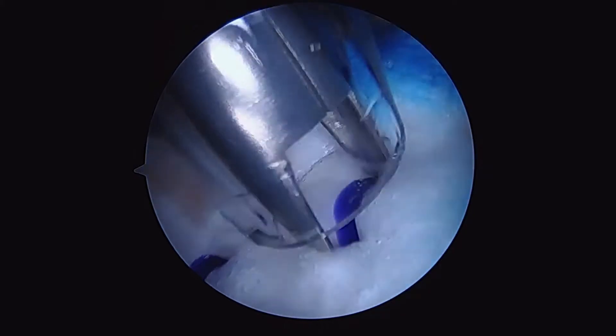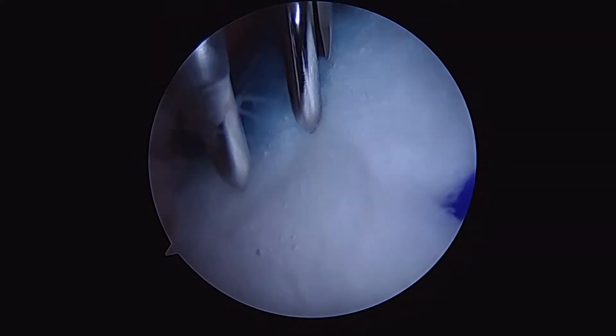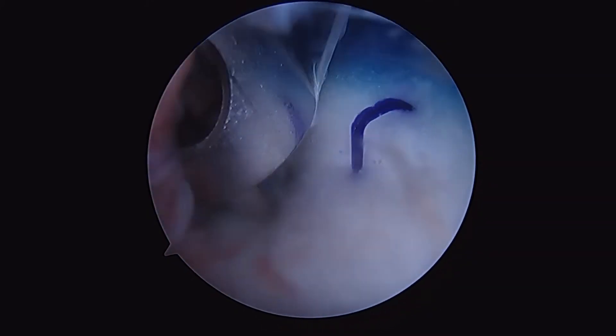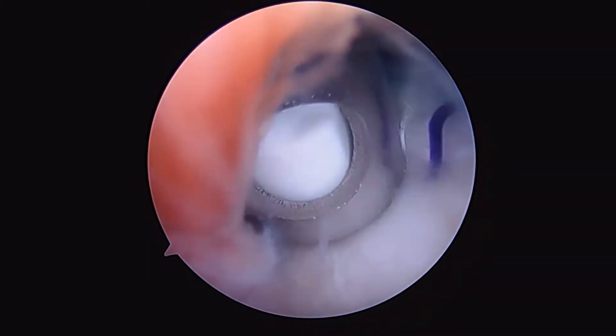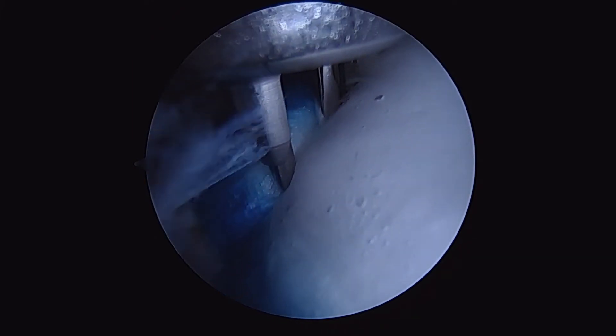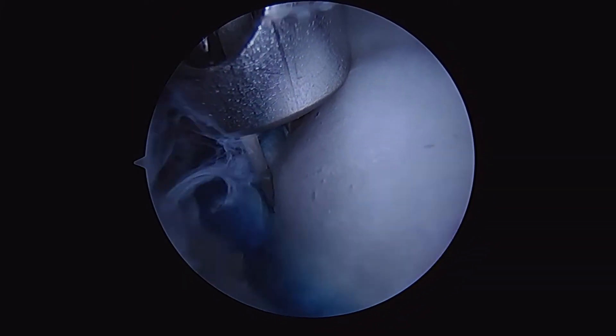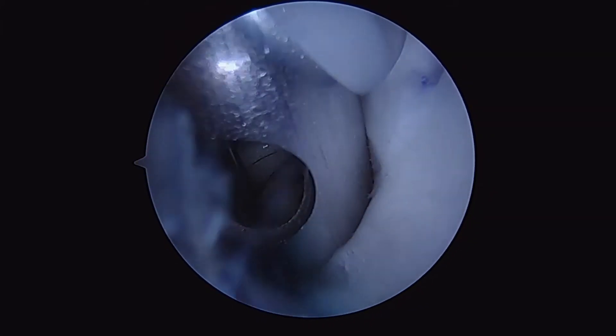Now that we've managed to secure the rotation angle that we like, we'll put our non-absorbable staples laterally. We're at an angle, so we're going to rotate the arm again to make sure we're optimizing our angle. We're also going to try and bring the graft around the edge at the lateral aspect of the humerus as far as we can to get good coverage of our footprint.